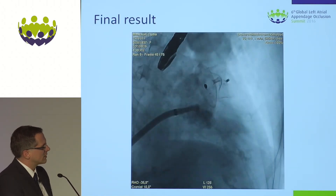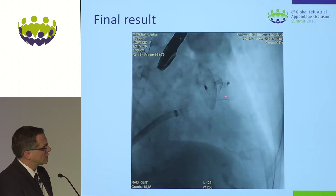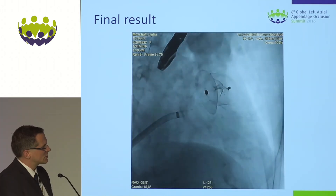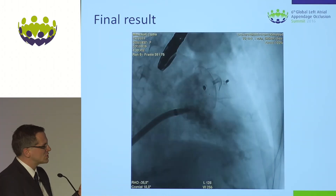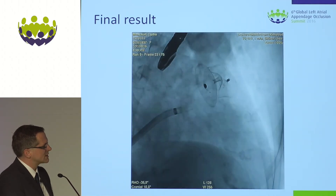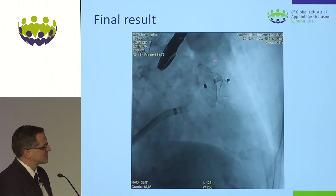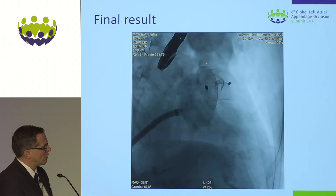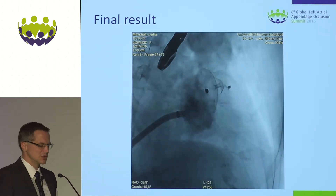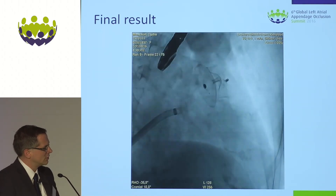The final result on fluoro — you see this huge occluder, the 31 Amulet, with the circumflex and some calcified structures which we matched and positioned in echo using the marker which helped us. The disc is closing most of the orifice, but with this long ridge there are a few millimeters up here which even this large occluder wasn't able to cover. Clinically though, I think it's a good result.